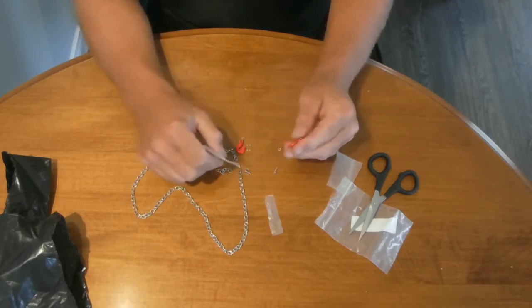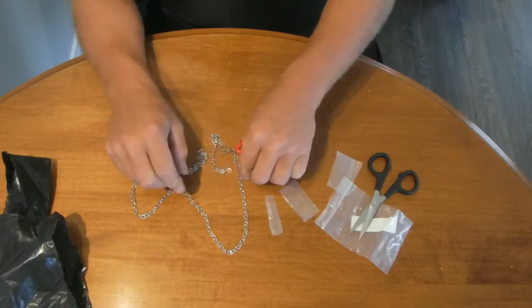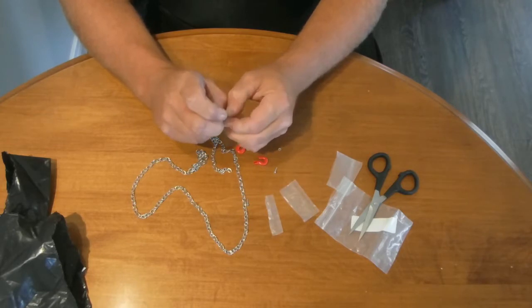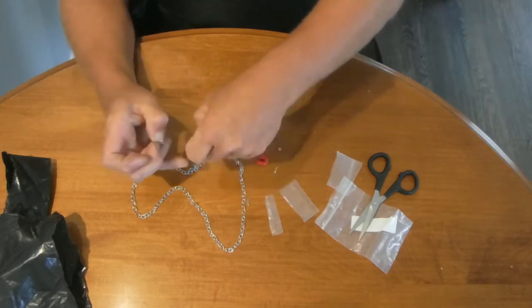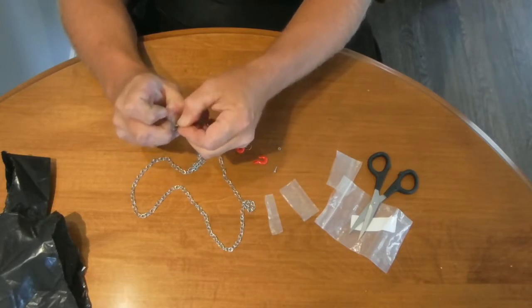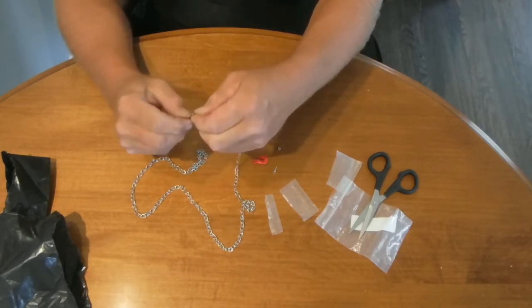And for the price, couldn't really say no. So I guess as far as assembly goes, I've got to install these little rings first. I'm going to be curious to see how strong this chain is, so we are going to put this thing to the test as well.